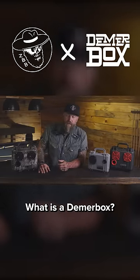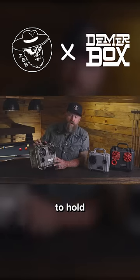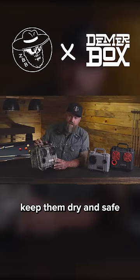Hey, I'm Zach, and this is DeemerBox. What is a DeemerBox? A DeemerBox is a rugged, portable speaker. It's a vault to hold all your things, keep them dry and safe, and it's a charger.